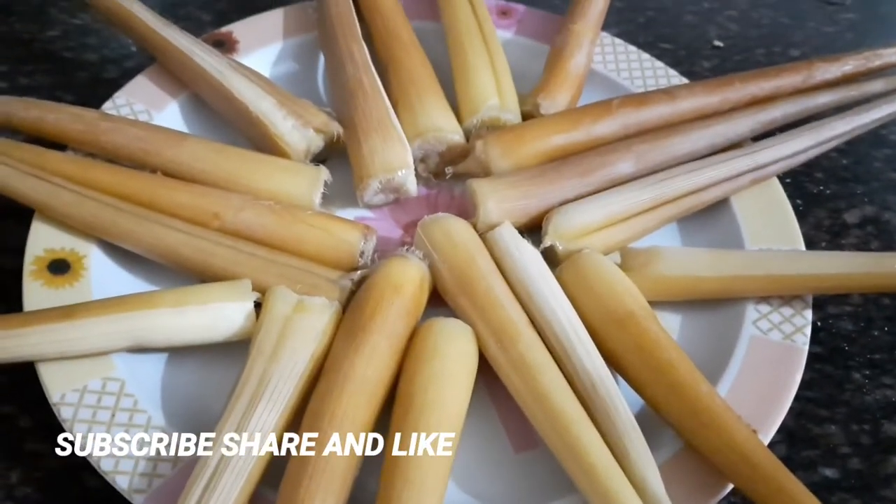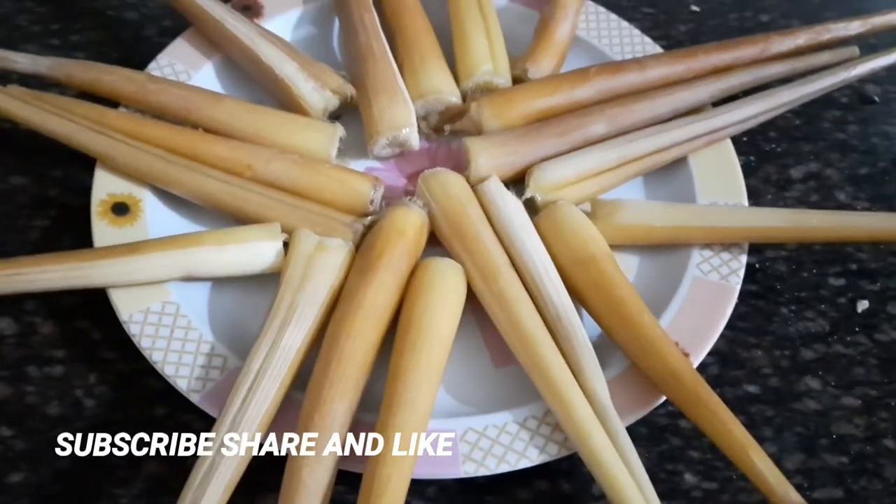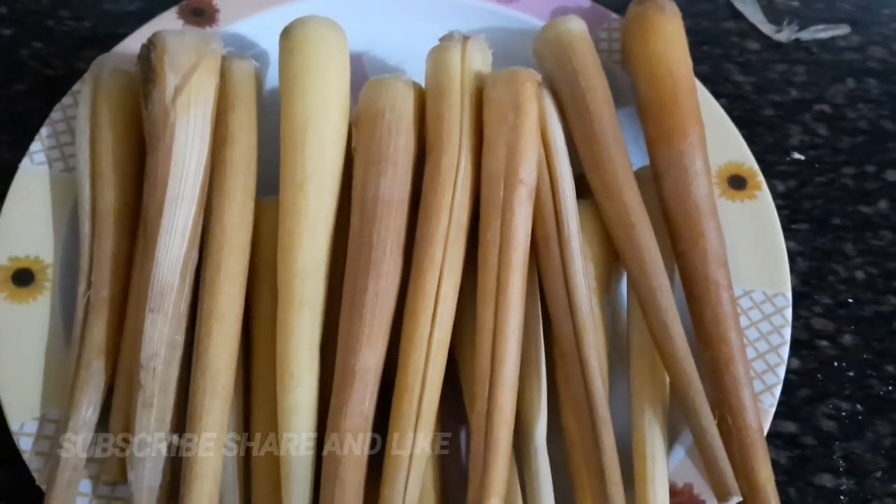My mouth is watering — I am eagerly waiting to have this! For those watching my channel without subscribing, please do subscribe, share, and like my videos. Let's catch up with a new video again tomorrow. Until then, take care, bye bye!